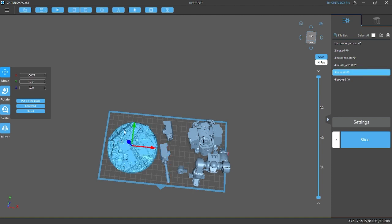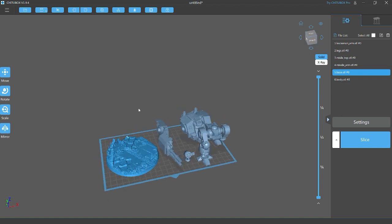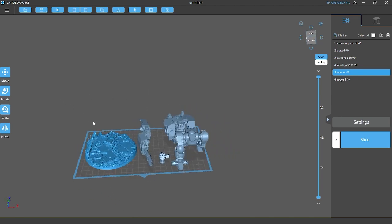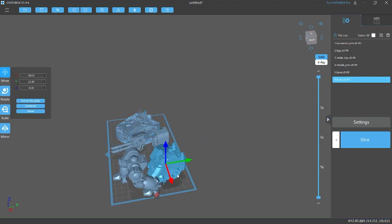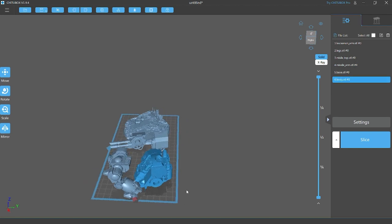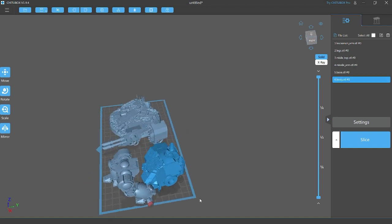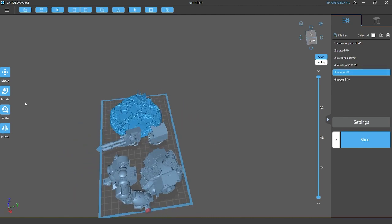We got some pre-supported files released yesterday but when we imported them they were all rigid — saved in an improper format, maybe not for Chitubox. I do have Lychee but we're going to use these for this video. The first thing we're going to work on is orientation before we get to supports. That's probably one of the most, if not the most, important parts of supporting these.